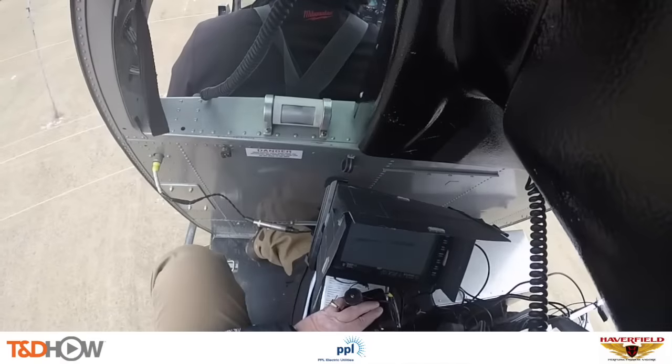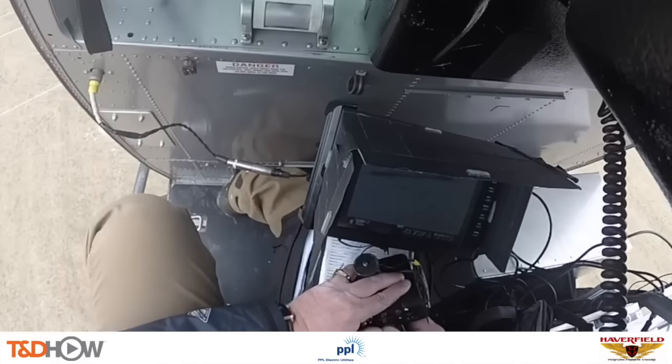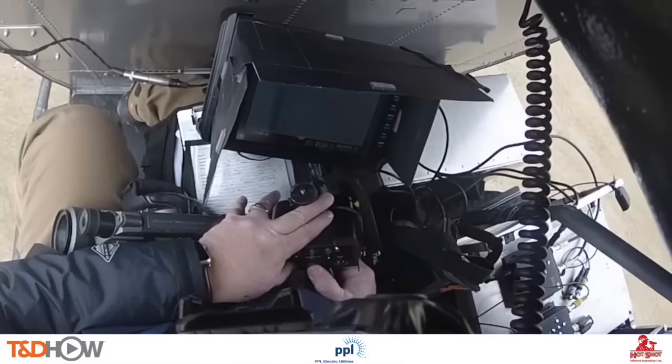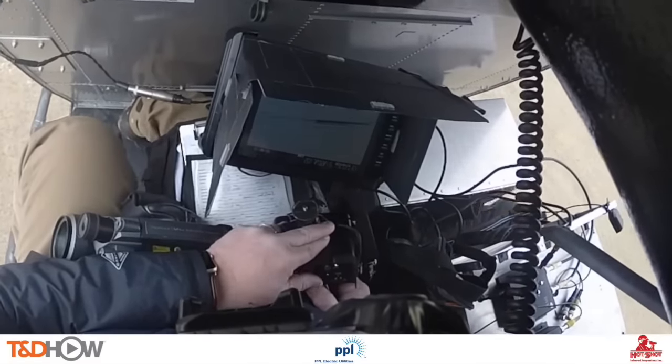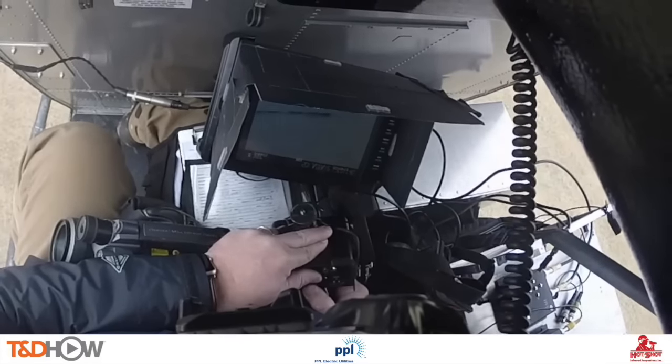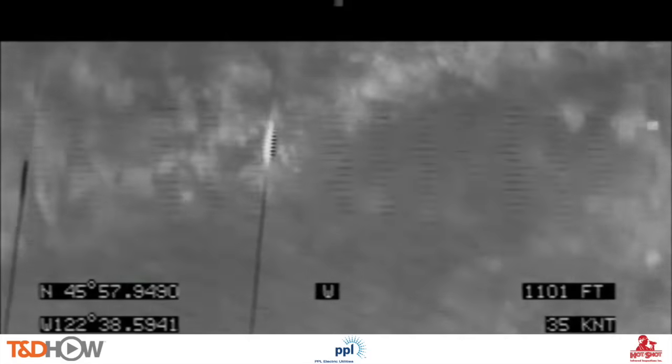Let's take a look inside the helicopter. This is the aerial thermographer using hand controls to maneuver that gimbal, and you can see the splice showing up on his monitor. Next we will see footage from a different flight showing what the infrared camera picks up. The original footage is in black and white, and what they're looking for are the white areas — the hotter areas. In this case we see both a white or hot splice and a black or colder splice side-by-side on the screen. The video is later converted to a colorized version showing more detail for the utility to analyze.